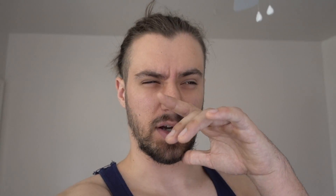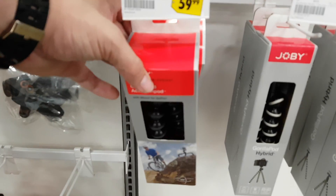Actually, I'm making a quick breakfast first. I'm gonna have six eggs scrambled. I'm gonna eat my breakfast, then go to Best Buy to pick up a Joby tripod, and then I'm gonna go to the gym. I'm gonna kill this food and I'll see you guys at the gym.